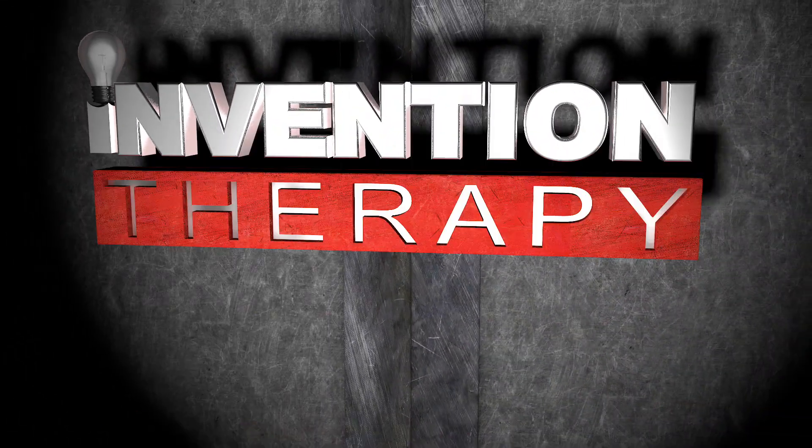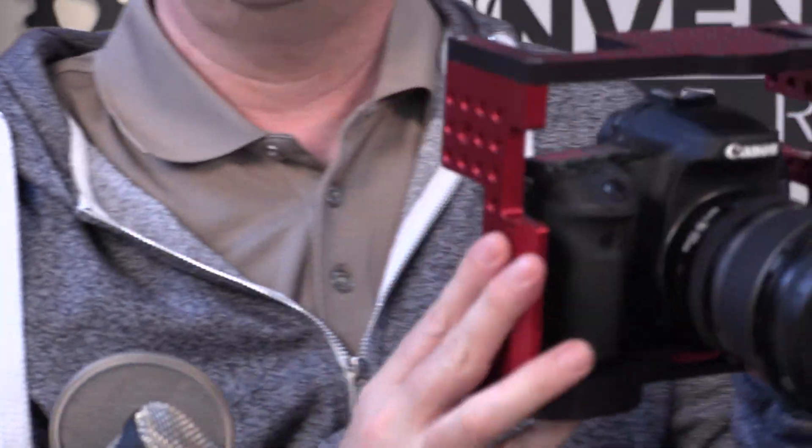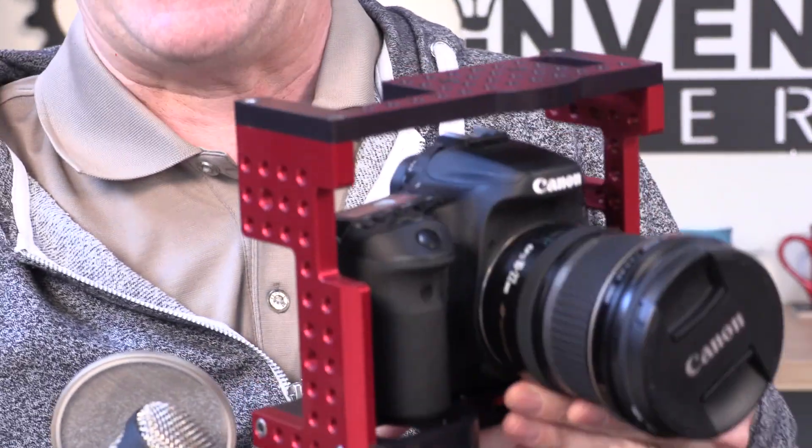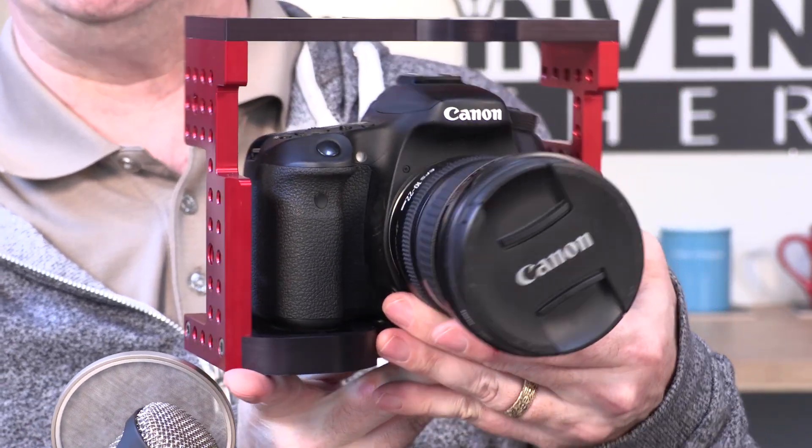Today we're going to be talking about CNC machine parts and how they can be really profitable for you. One of my very first series of inventions was the Habicam camera accessory line. This is a Canon 5D and other camera cage, and it's also used with many other cameras. You can see it's made out of beautifully machined aluminum parts that are black and red anodized.